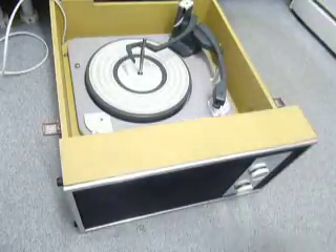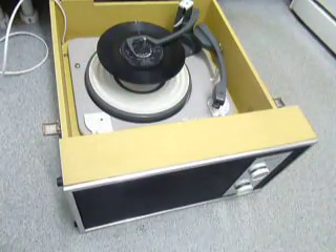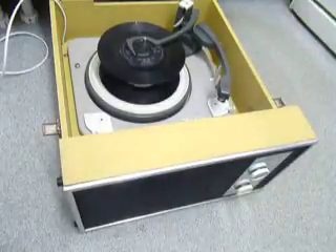You can load between one and ten records — I'll demonstrate with two, just so you can see it play. Put the records onto the spindle edge, put the stacker arm across, and flick the right-hand control knob all the way around to start the auto-changer.